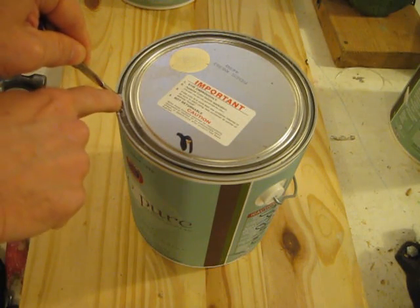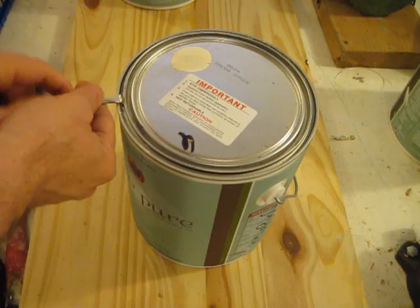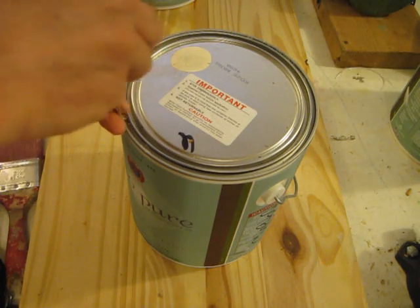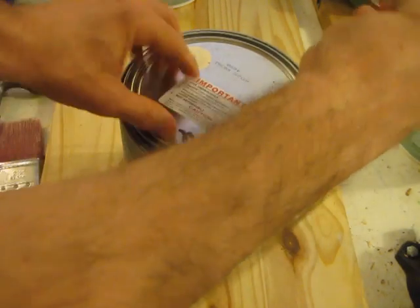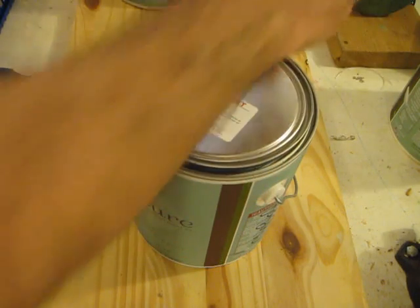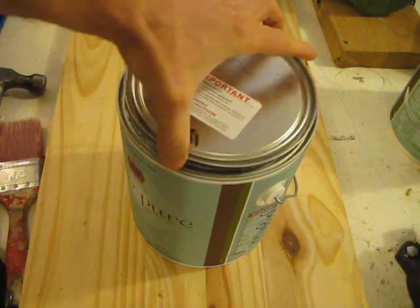Now you don't want to pry it up in just one spot. You want to go around evenly all the way around. If you just start prying in one spot and pop it up, it will deform and you'll have a hard time closing it again. So just go gently all the way around and then eventually it kind of pops — you can almost hear it — and then just go all the way around until it's totally open, just like that.